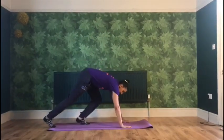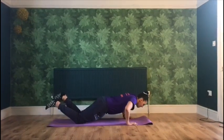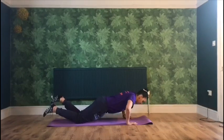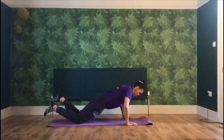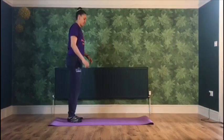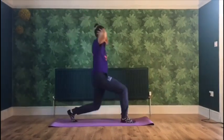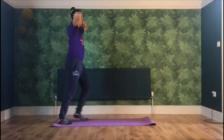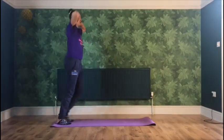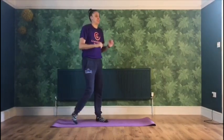Strength and conditioning. First exercise: push-ups. Ten push-ups. Then lunges — with one leg at a time, take a step forward and bend both knees at the same time. Make sure when you lunge your knee is behind your toe and posture is maintained. Do this ten times.